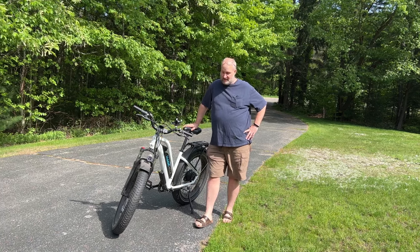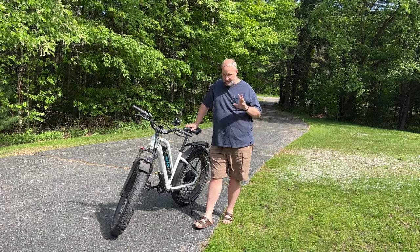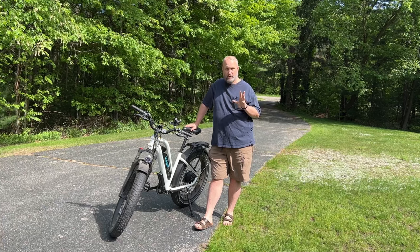Hi, I'm Tim. I am the Tinkering Turtle, and today we just got a quick video. We're going to do a quick product review.